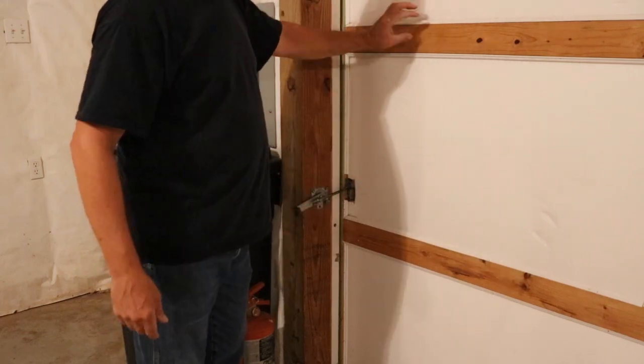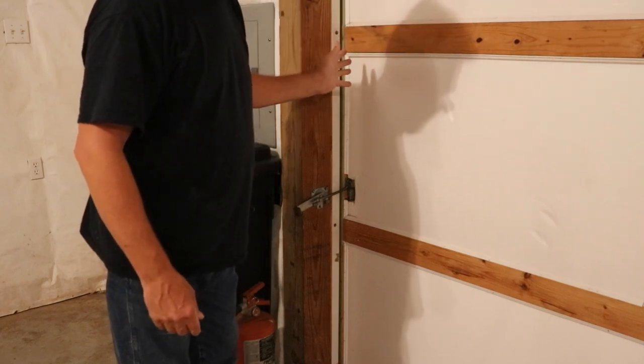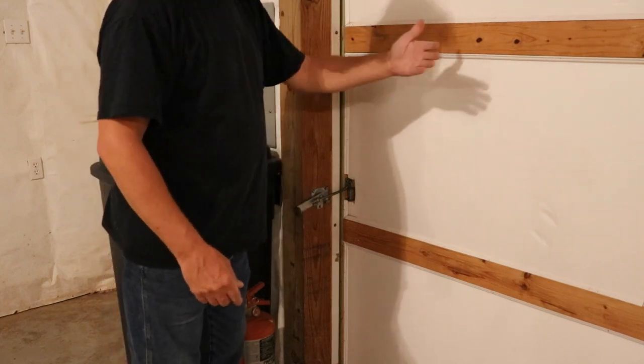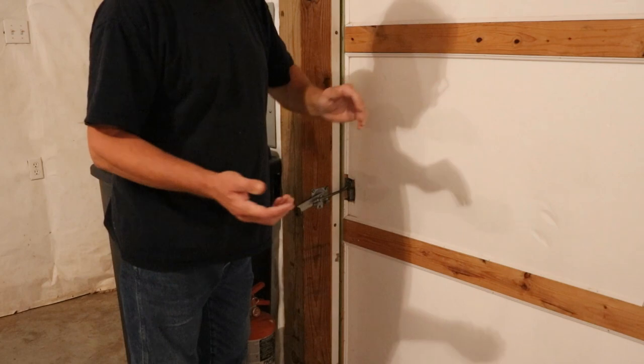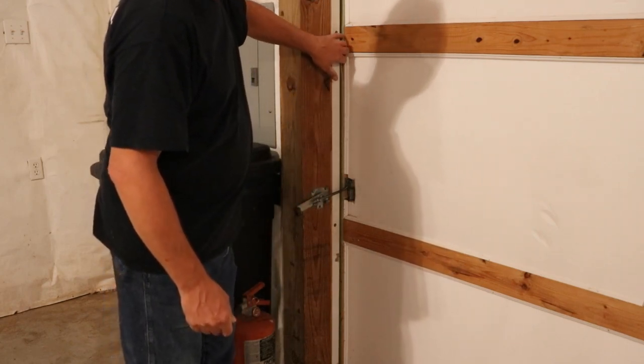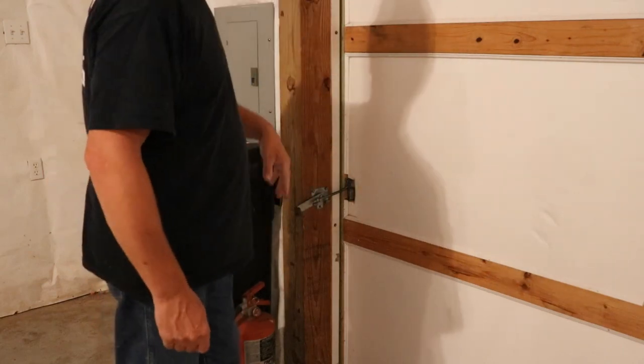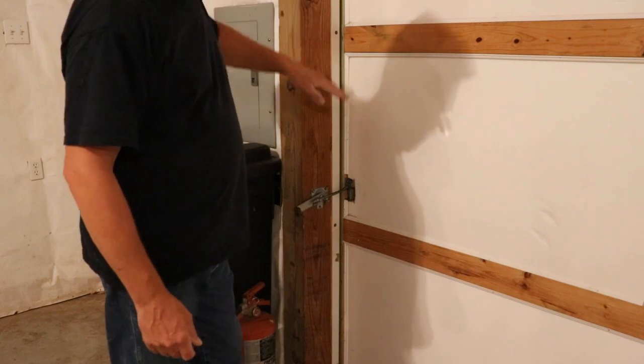This was the hardest part of the building to insulate simply because it's only an inch and a half thick and it needs to be able to move. You may not have this style of door and it may be easier for you. I simply stapled this in place all the way around the three areas that touch wood or concrete.